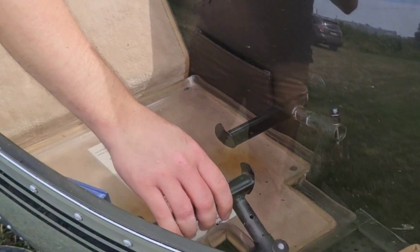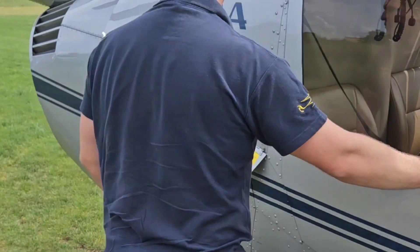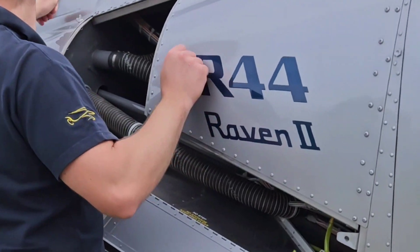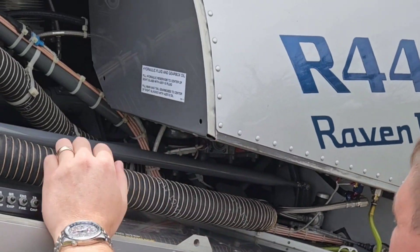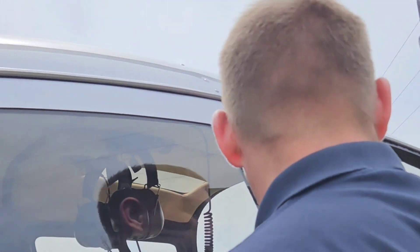Before we take off, Mike will perform the necessary pre-flight inspection. First thing is to check for leaks under the fuel tank, gearbox, and hydraulic system. He will also check fluid quantity in the gearbox and the hydraulic tank.